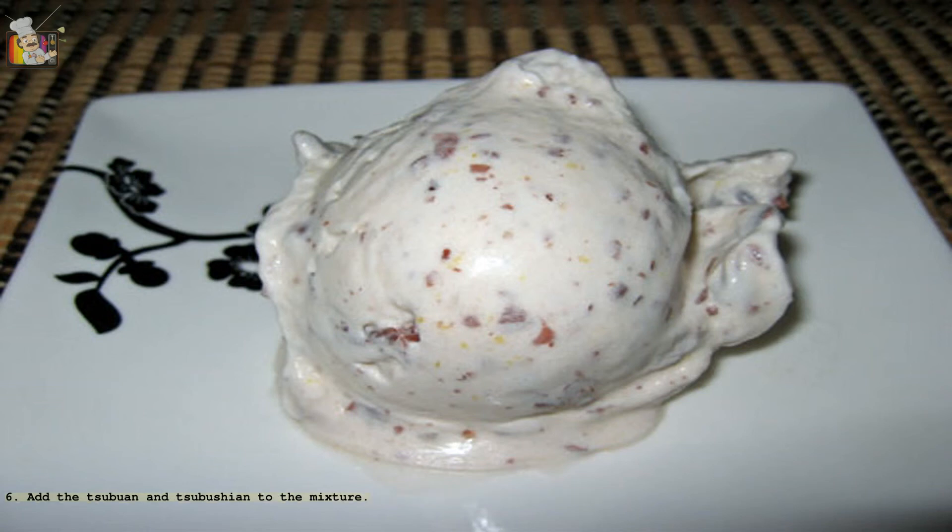Step 6: Add the whole red beans and mashed red beans to the mixture. Step 7: Chill the mixture in the fridge. Step 8: Freeze according to the instructions for your ice cream machine.